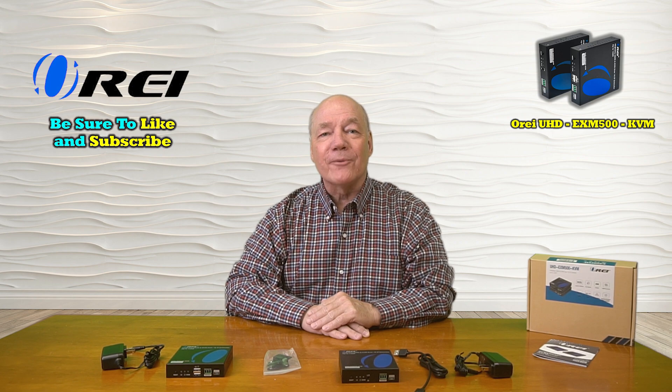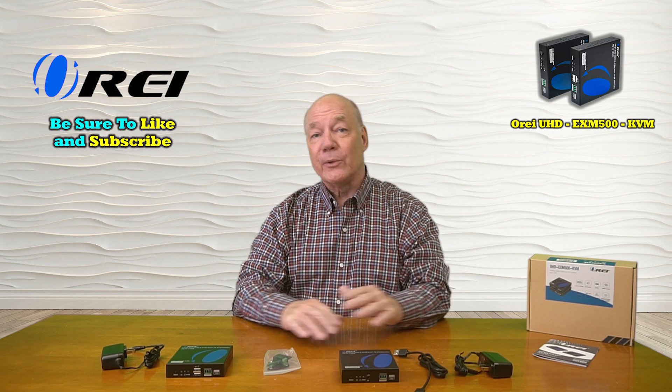Hey there tech fans, Rick here again from the O-Ray team with an overview of the UHD-EXM500-KVM HDMI Extension Kit with KVM functionality.